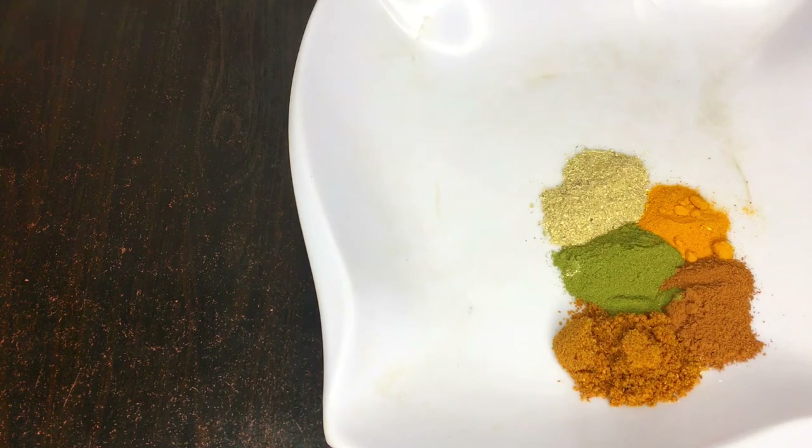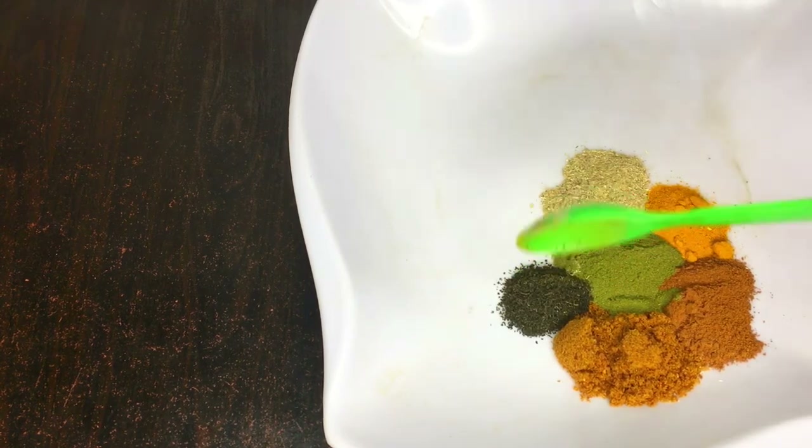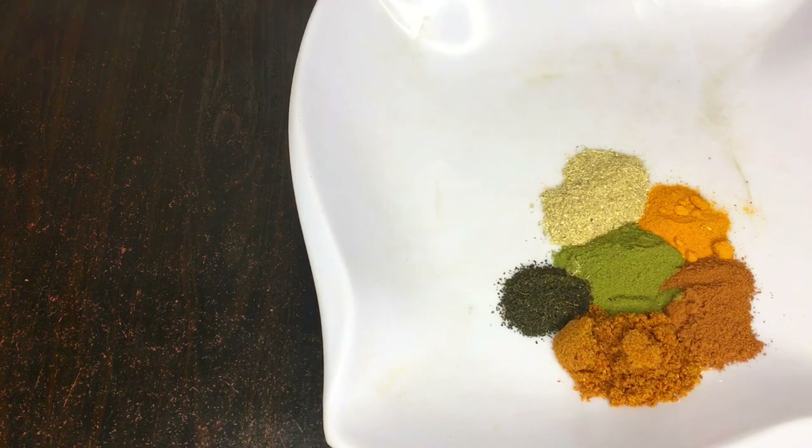We'll also be needing carom powder. Apart from numerous health benefits, carom spice powder is beneficial in helping you lose tummy fat really fast. Carom powder is natural and works effectively to help you lose tummy fat. It also acts as a natural antioxidant, speeding metabolism and reducing belly fat by removing toxins from the body — and if you're a woman, this is especially good for your body.